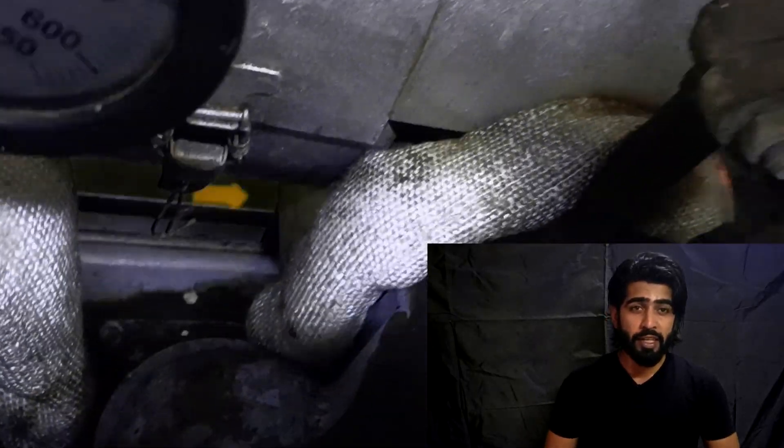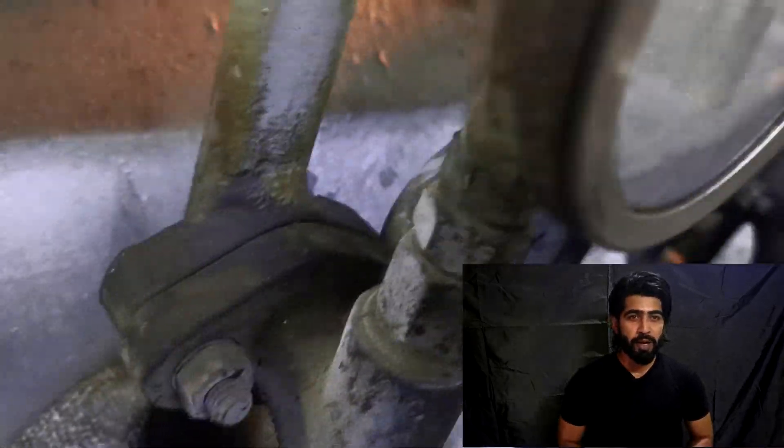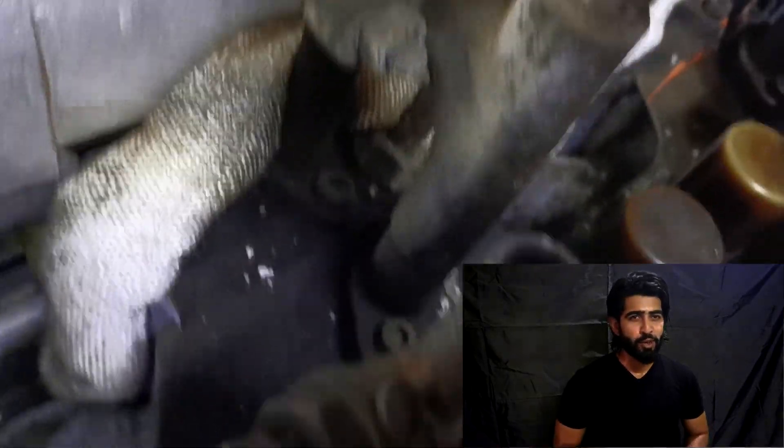After making sure you have these, go to the generator physically and check what else you might need. For example, we need O-rings for the scaven space, gaskets for the jacket cooling water pipe, and a few bolts for the exhaust fronting.